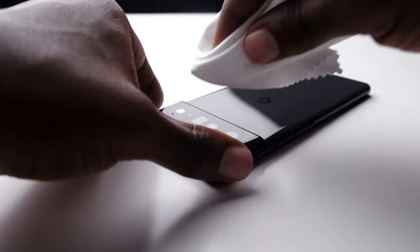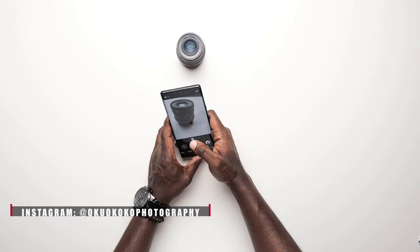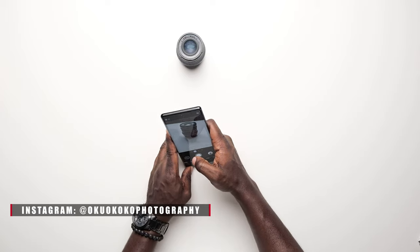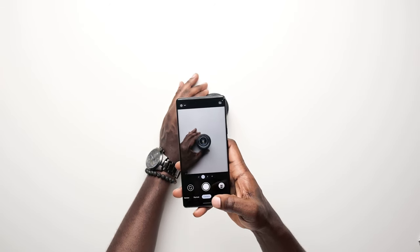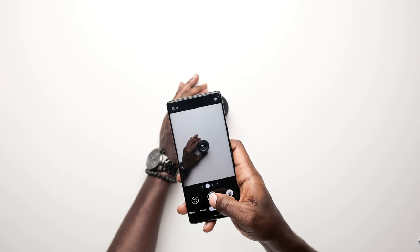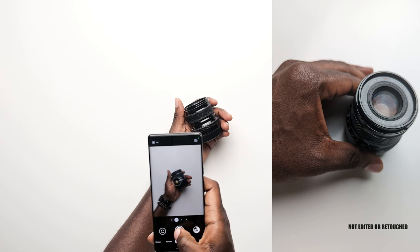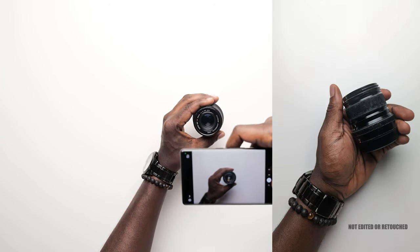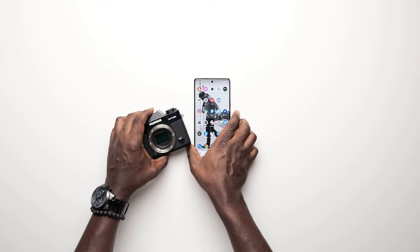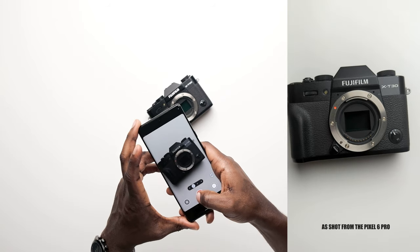Last but not least, the camera. Google has the best camera — 11 megapixels in the front and 50 megapixels in the back. As a professional photographer, I'd never take this phone to a professional gig, but as a regular phone user this is just overkill. The photos come out incredibly crispy without any editing or retouching. For video, it shoots 4K 30fps on the front and 4K 60fps on the rear, with 240fps slow motion at 1080p.